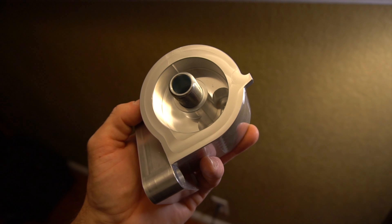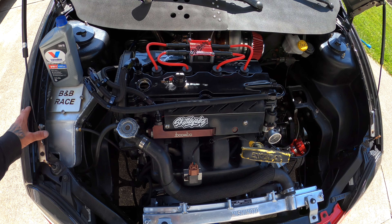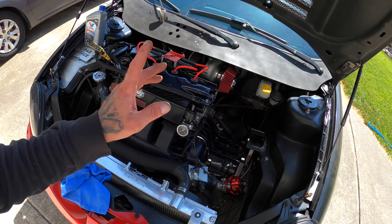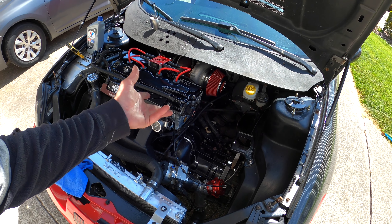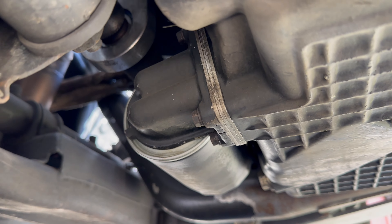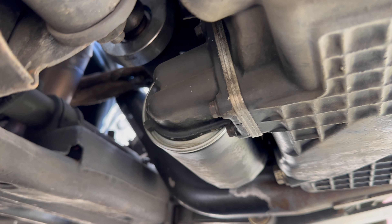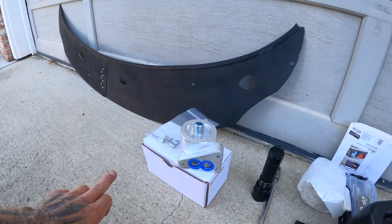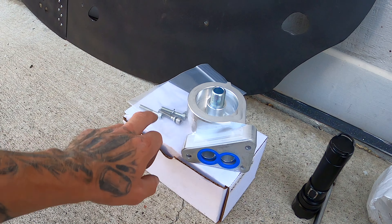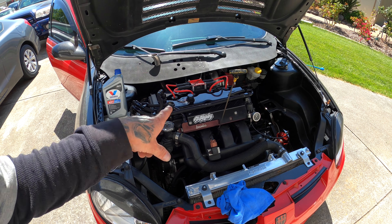Hey guys, in this video I did a bunch of things today. I decided to swap out my stock oil filter housing. I already deleted the oil cooler a long time ago — I have three gaskets sandwiched together, this pancake, to extend it off of the housing and run a big boy oil filter. You also have to buy extended bolts, but what's cool is this kit already comes with those bolts.